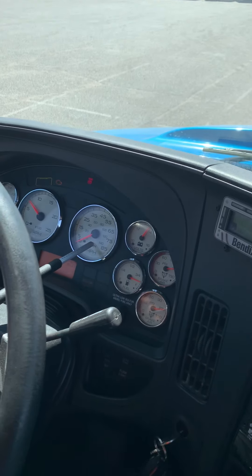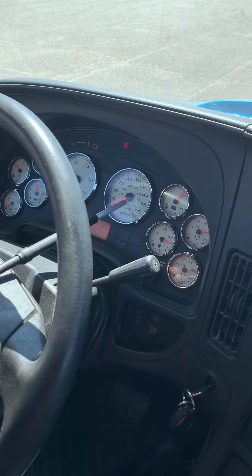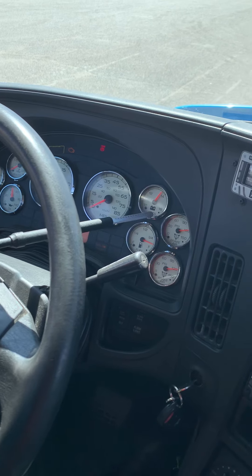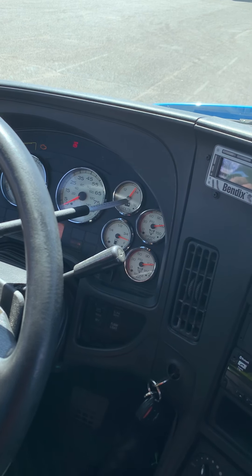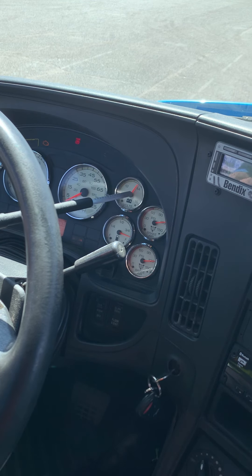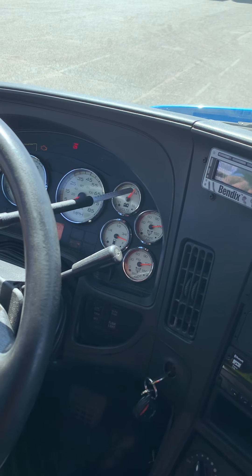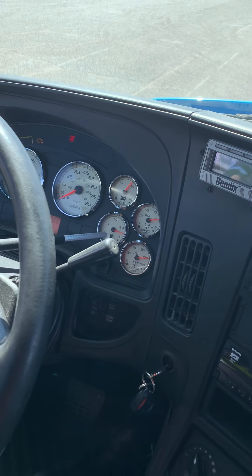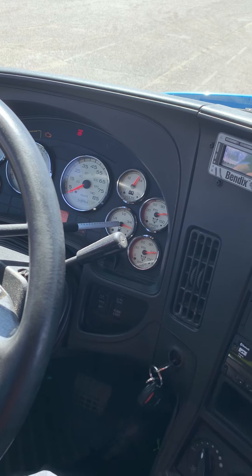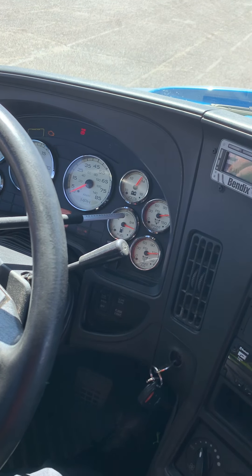This is the speedometer gauge. We cannot check the speedometer until the truck starts moving forward, so we'll check it later. This is the voltmeter gauge — properly mounted and secure and properly working. It should read anywhere from 13.5 to 14.5 volts, and right now it's properly working. This is the fuel gauge — it's properly mounted and secure and properly working. Right now it's reading about 7/8, so it's properly working.